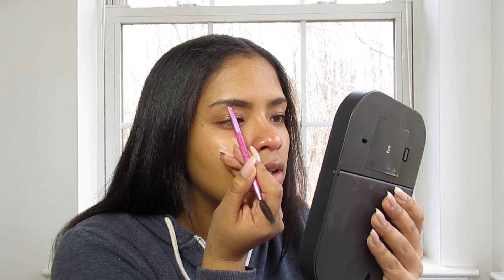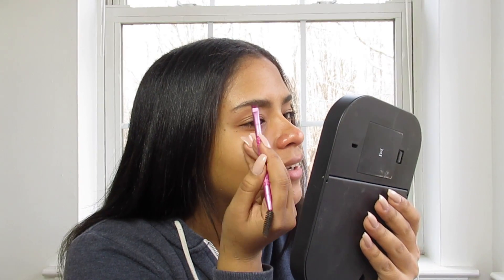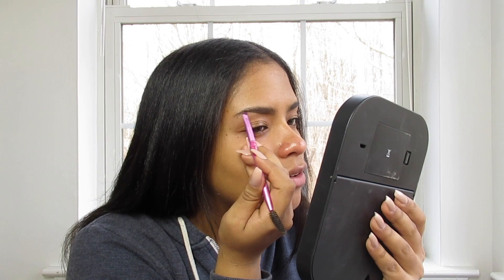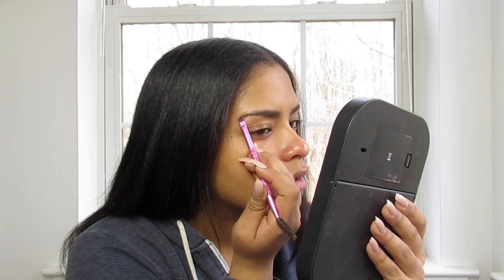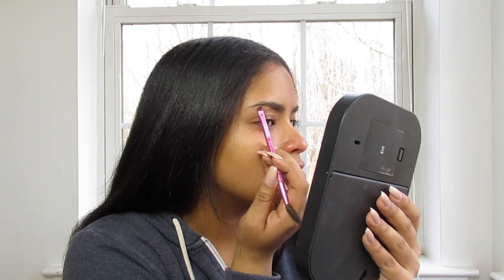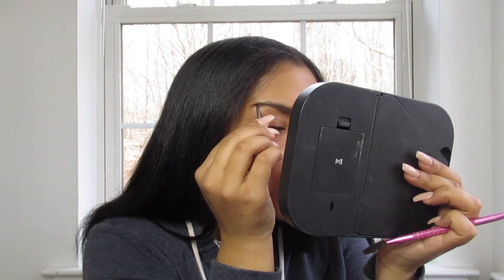Basically, if you guys can see, I'm going very lightly in the center, and then I go a little harder at the end. I also drag out the tail just a little bit. Before I draw on top, I like to do both eyebrows so you guys can see how I'm going to do this one too.